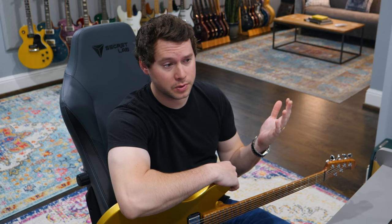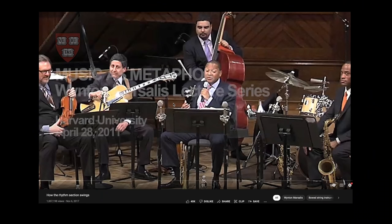Every now and then the YouTube algorithm serves up something delightful, and it's happened to me. 'How the Rhythm Section Swings' — have any of you seen this video? It is hilarious and awesome, and there's actually a lot to learn from it.